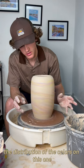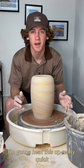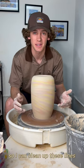The distribution of the colors on this one are really nice. I'm going to heat this up really quick so I can clean up these lines.